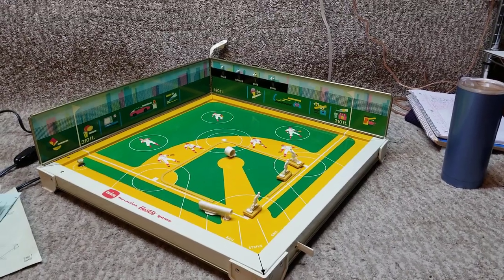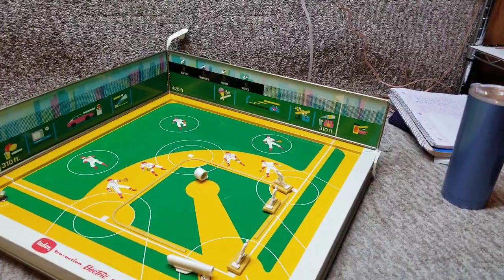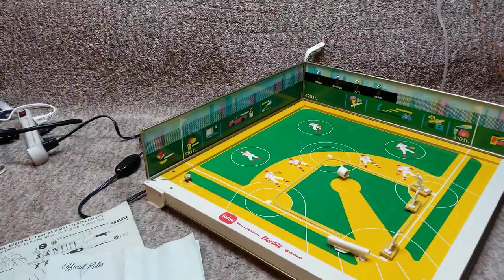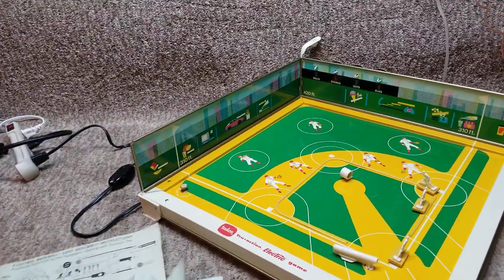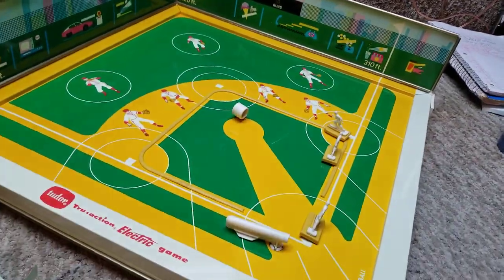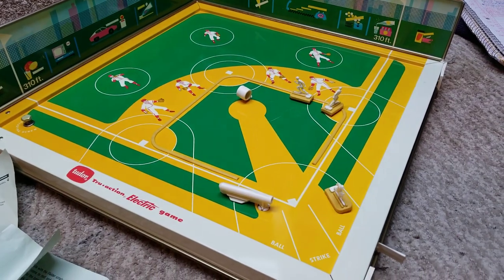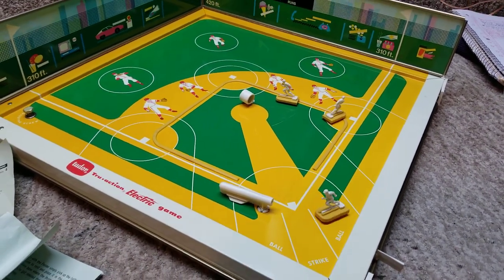Here we have a demo of the Tudor electric baseball game, complete with instructions, assembly, and the box. We've got men on base — it does not have a ball, but there we go.